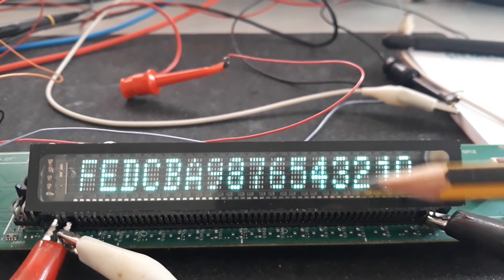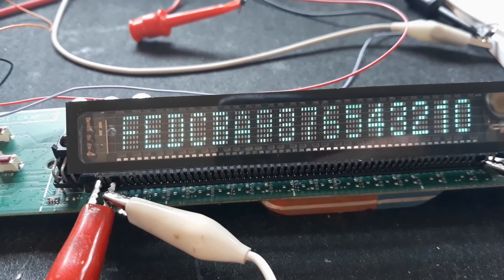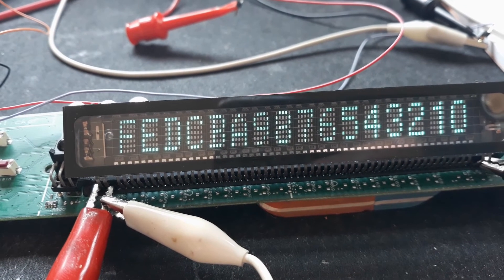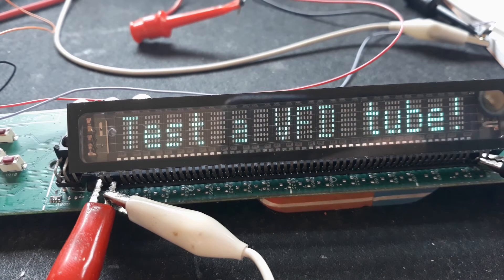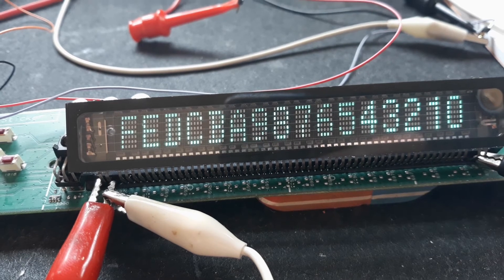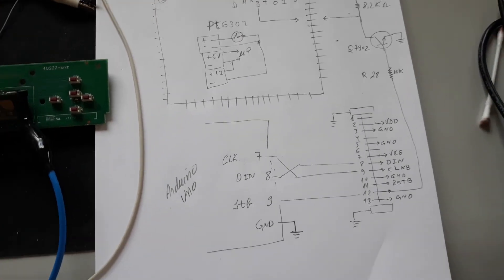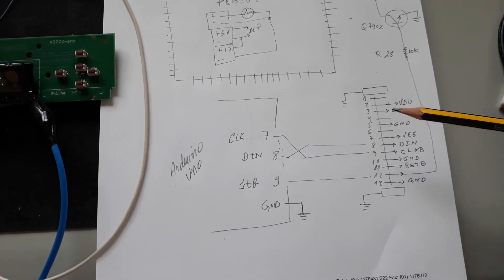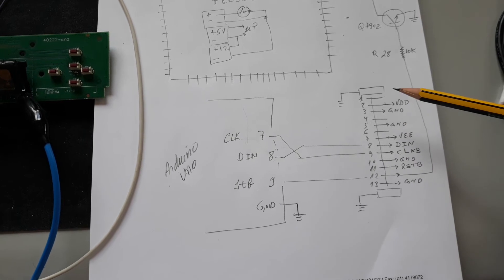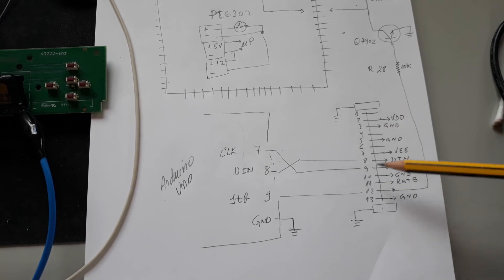At the end of the video I will share the code as I've done in previous videos, but now I want to explain some changes necessary to make this board work. Here you can see the connector — these two parts connect directly to GND.